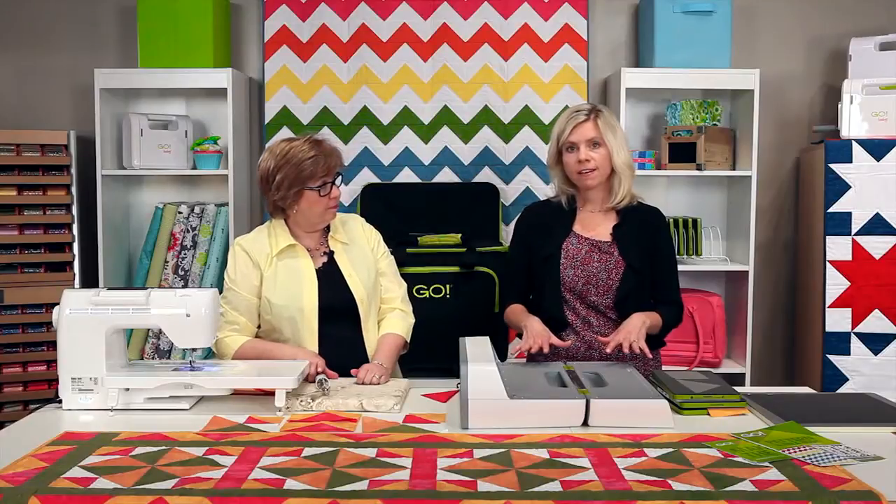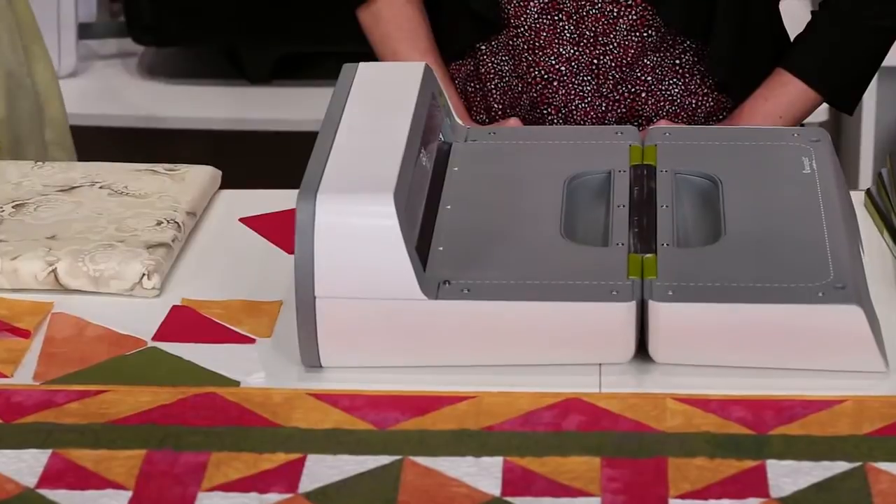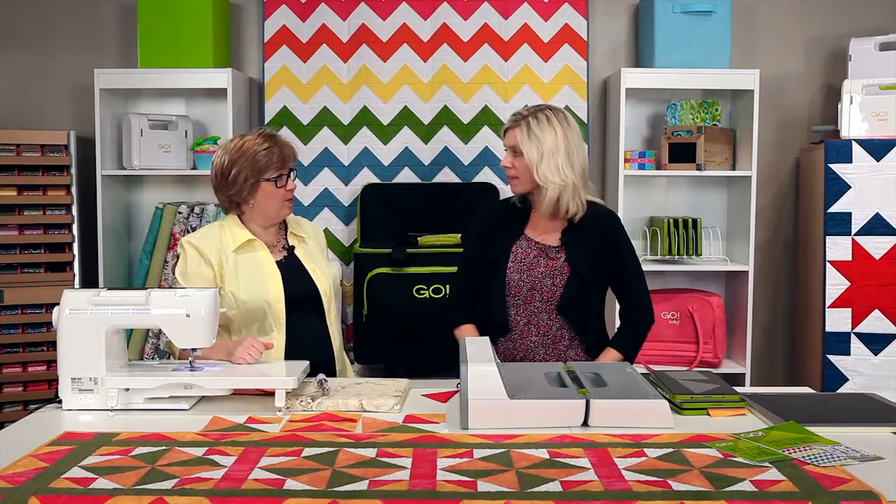First you've got very fast cutting with the Go Big electric fabric cutter — no shoulder strain, no hand strain of any kind. Just send those through and you're off to the sewing machine in no time.